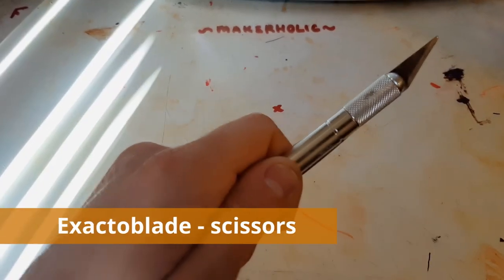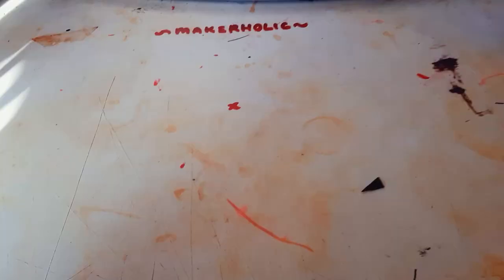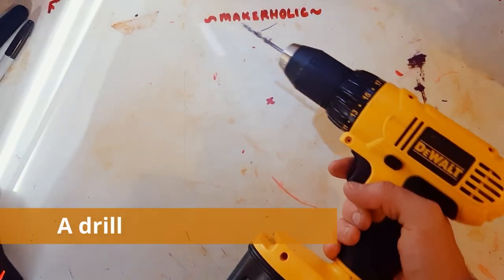Tools: Exacto blade or scissors — I recommend both. Hot glue or super glue; I prefer hot glue, but quick-drying super glue works as well. Slow-setting glue works, but obviously it takes a lot longer. Measuring tool — I use a tape measure, but anything with inches will do. A marker. A drill, or you carefully drill by hand.